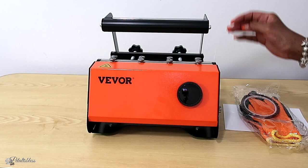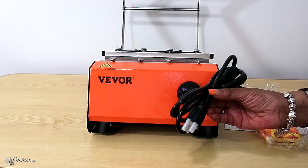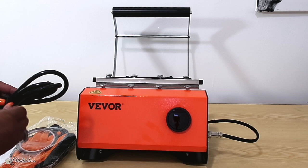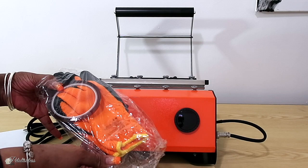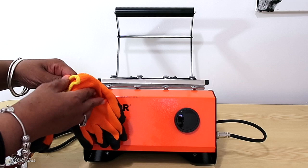Let me start off by showing you what the machine comes with. It comes with a big tumbler press, and inside we have the cords — the electrical plug cord here — and also a cord for the arm of the press itself. We just attach it right here, push it in, and tighten it. Then on the other side we plug in the electrical cord. We also have some heat gloves and heating tape that come with it — you need the gloves because everything is very hot.